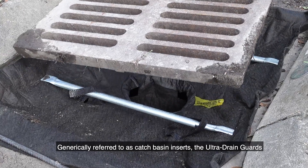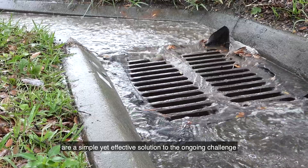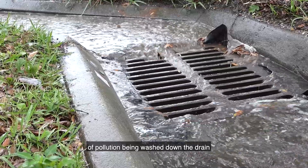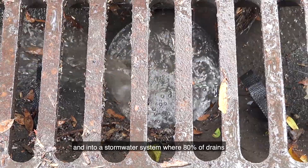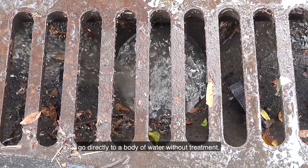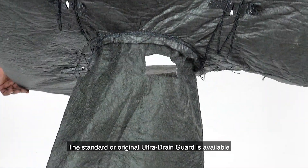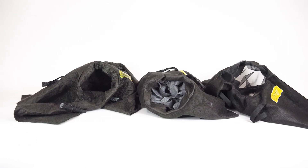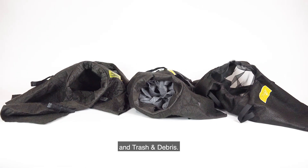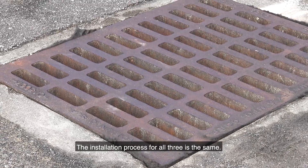Generically referred to as catch basin inserts, the Ultra Drain Guards are a simple yet effective solution to the ongoing challenge of pollution being washed down the drain and into a stormwater system, where 80% of drains go directly to a body of water without treatment. The standard Ultra Drain Guard is available in three different models: oil and sediment, oil and sediment plus, and trash and debris.